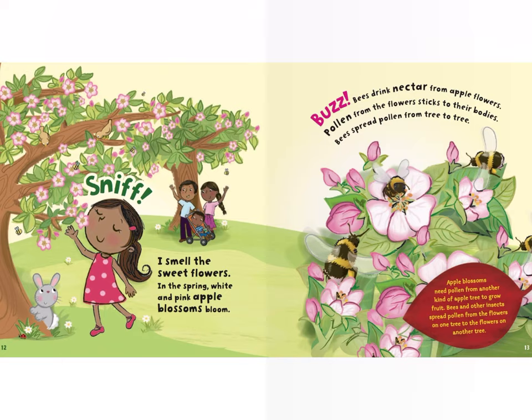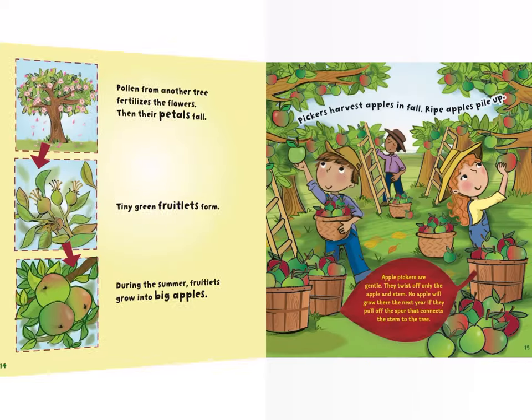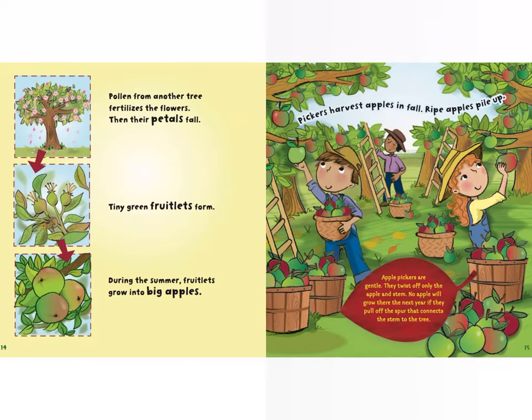Buzz — bees drink nectar from apple flowers. Pollen from the flowers sticks to their bodies, and bees spread pollen from tree to tree. Apple blossoms need pollen from another kind of apple tree to grow fruit. Bees and other insects spread pollen from the flowers on one tree to the flowers on another tree.